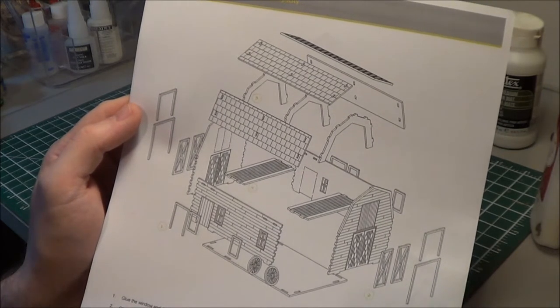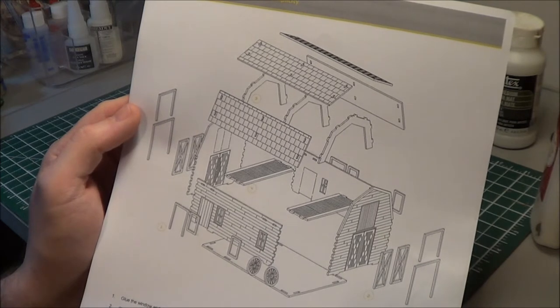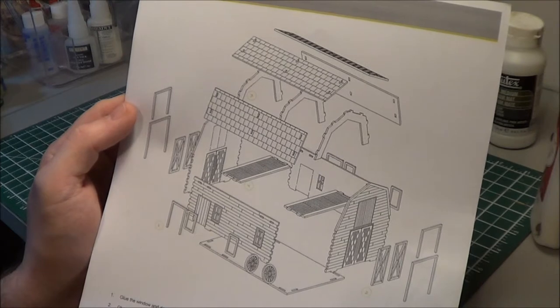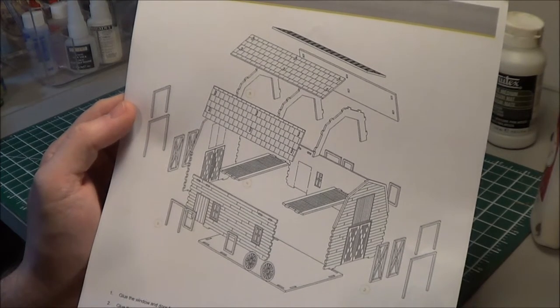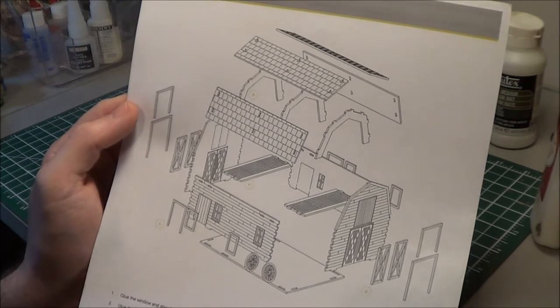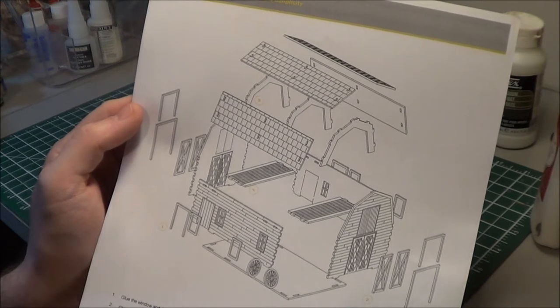I wasn't sure how simple it was going to be initially because it is a bit of a step up in size and price from the house kit that I just recently did, the North American house. But honestly, it took me probably 45 minutes to put it together. For some people, they probably do it a lot quicker, but it was very easy.